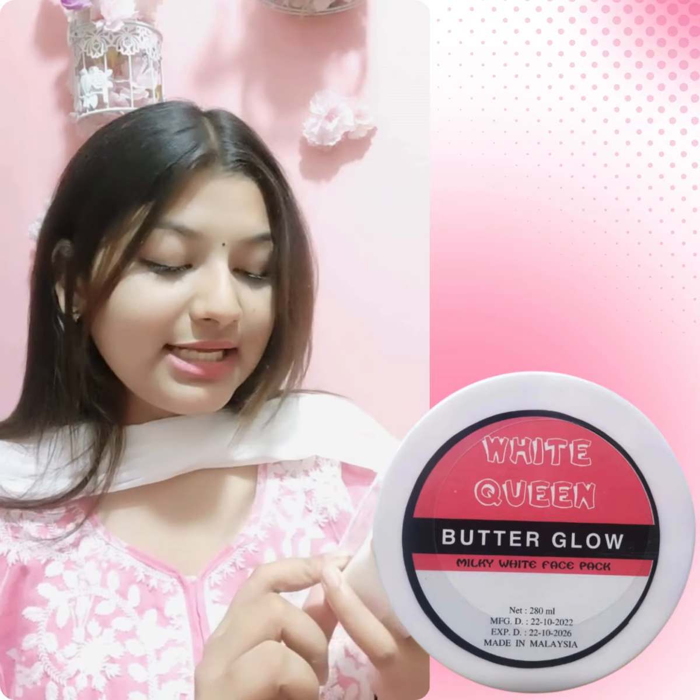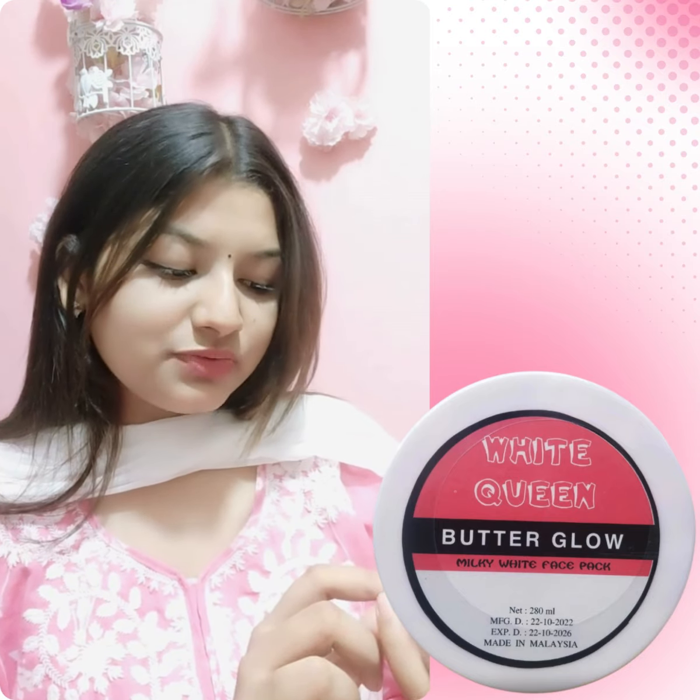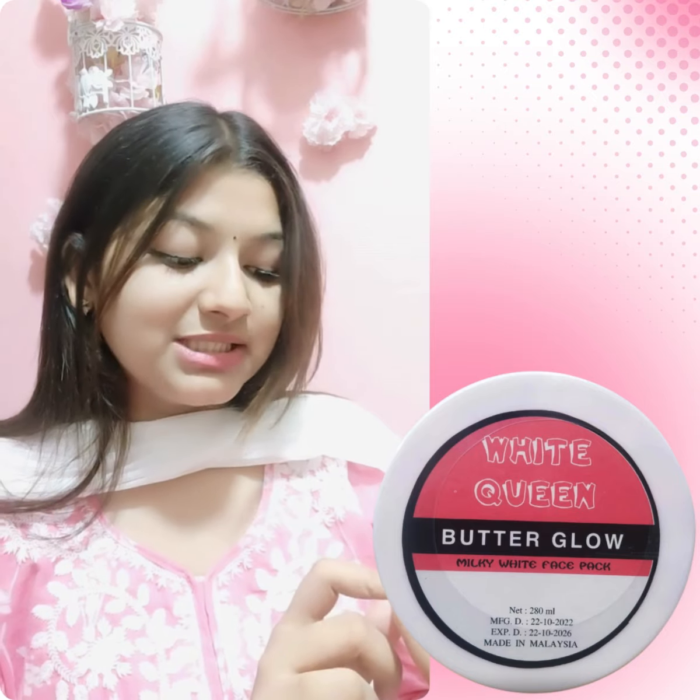First of all, the ingredients are: kojic acid, saffron extract, pearl extract, glutathione, vitamin A, vitamin C, and vitamin E.